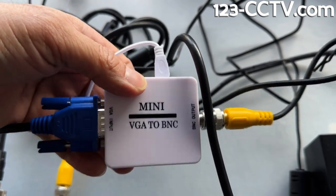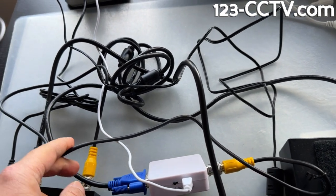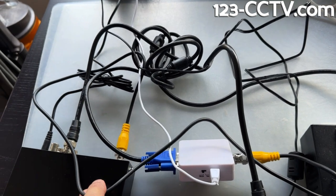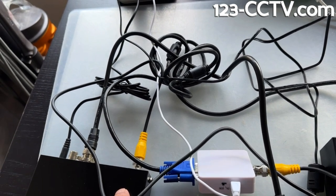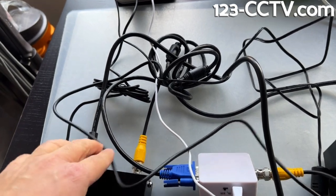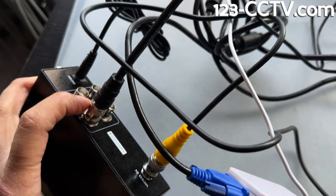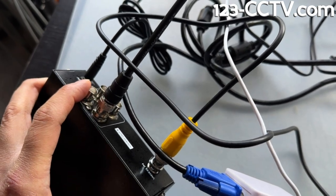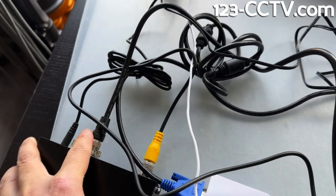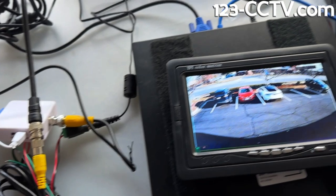So it takes this VGA input and makes it into BNC. Now in my case I could have just plugged this wire directly into my monitor, but I need to split it up into two to four outputs — I want to multiply and show the same screen on multiple monitors. So the video out is going into this device, being output through all four of these, because that's a one-to-four video splitter. And here's the cable going into my monitor.